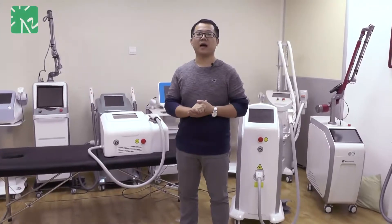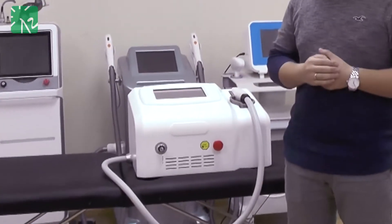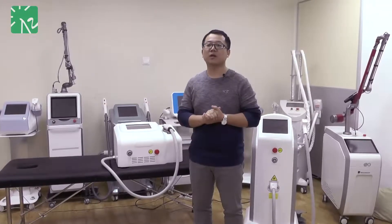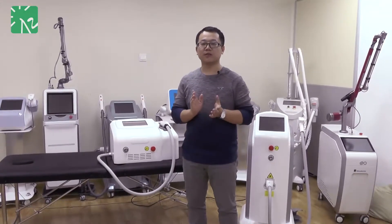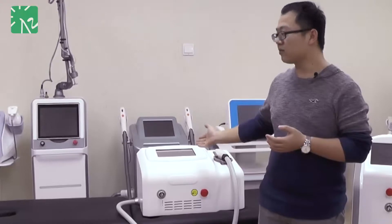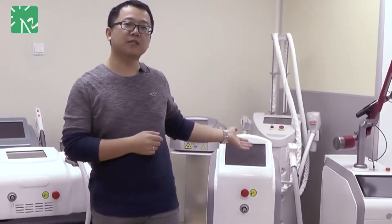Hello everybody. Today I would like to introduce our newly developed dialyser — this one — the new fiber-coupled dialyser 810nm for permanent hair removal. In order to make a simple introduction, I would like to show the difference between this new-style dialyser and the last generation 808nm dialyser.